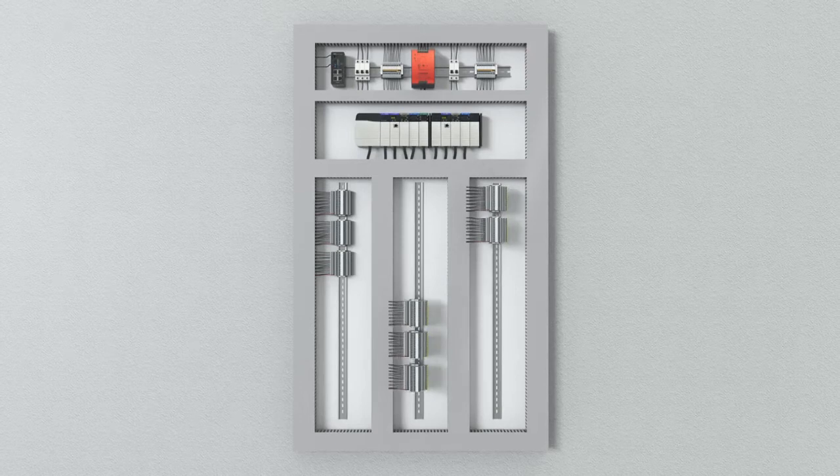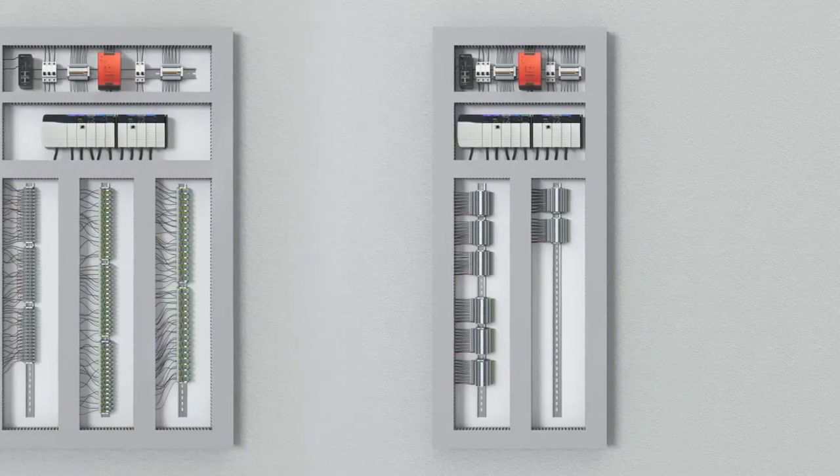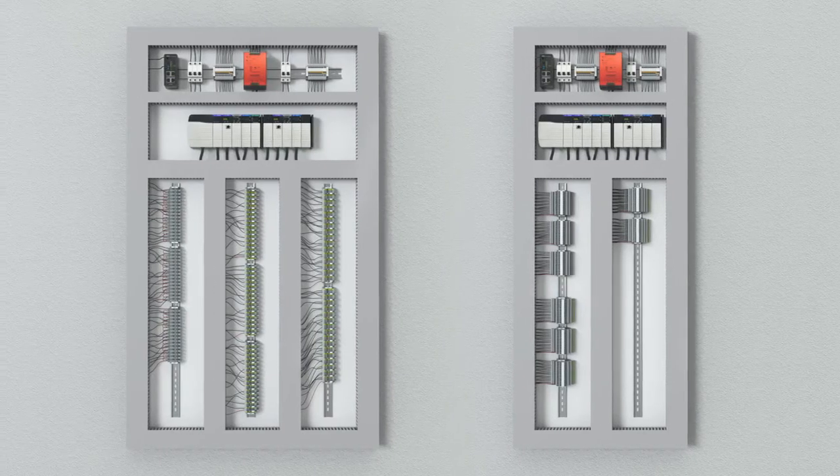Additionally, space savings on DIN rails also translates into an overall reduction in cabinet dimensions, saving expensive space inside the control building.